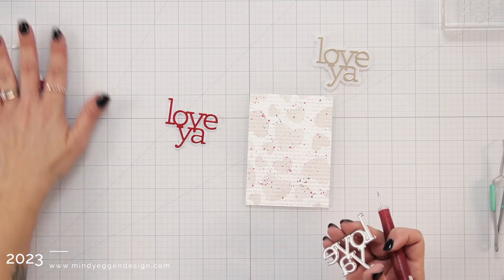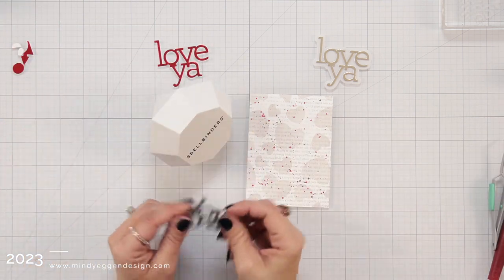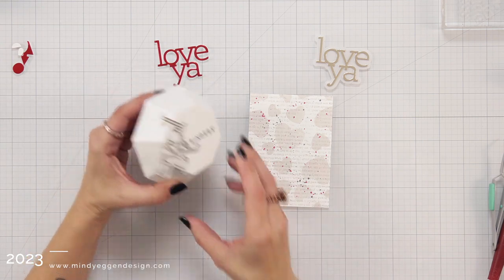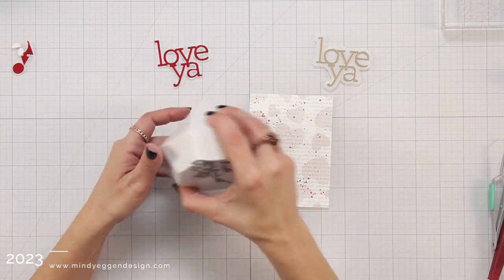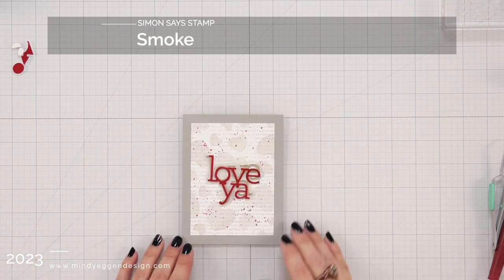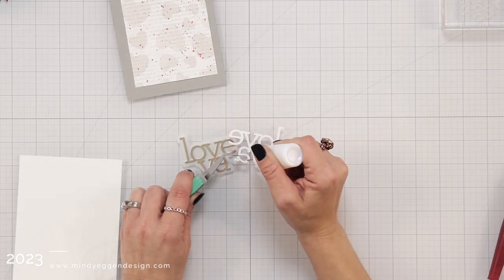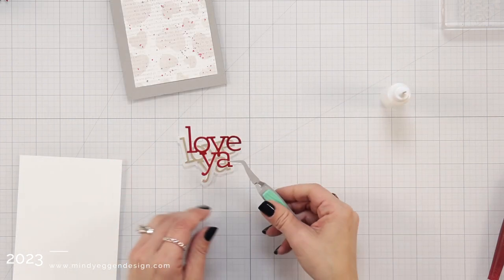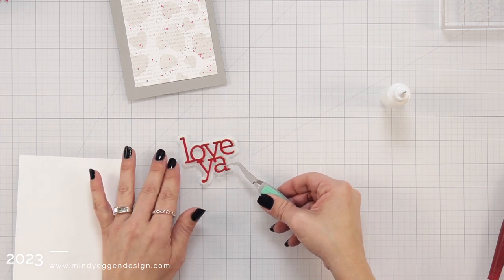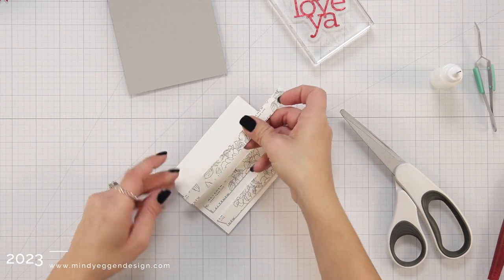Something I wanted to show you that I just recently got and am loving is this magnetic holder from Spellbinders. These have been around for a while — I just finally broke down and got one — but with little dies, it really helps to keep them from getting lost on your desk. I had just placed that red over the top to eyeball it and decided to go ahead and glue that right on top of that Champagne cardstock.